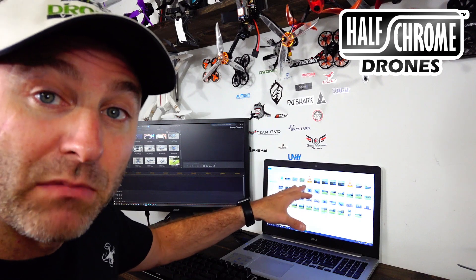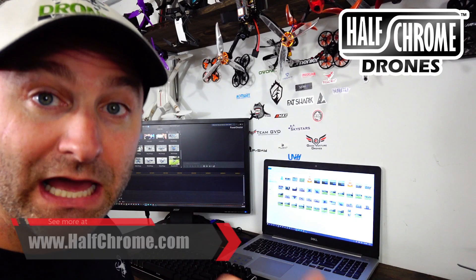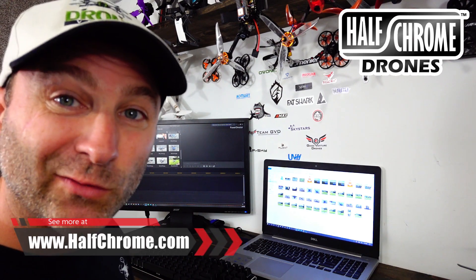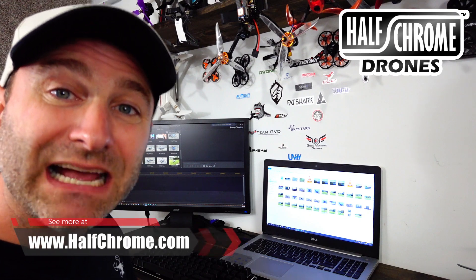You can also see I have two monitors set up. This is the computer I edit all my videos on — it's a Dell, it's an i7. You really need at least an i5, probably an i7 for most video editing, especially if you're doing 4K video. You can hear that fan is already churning.